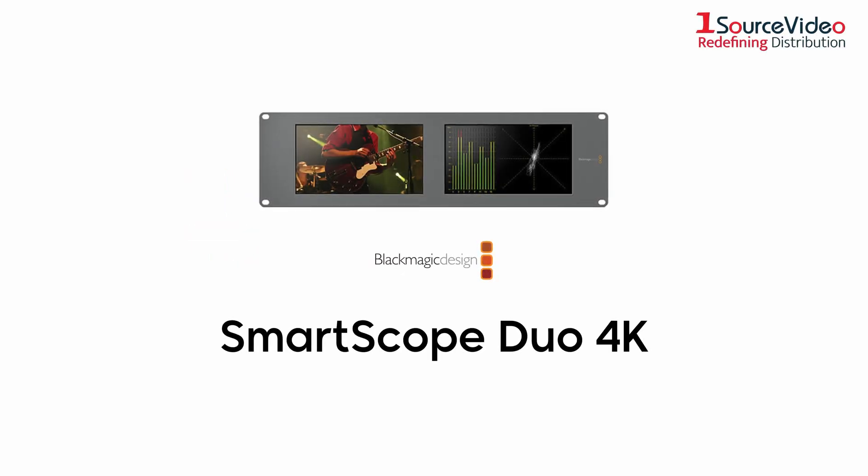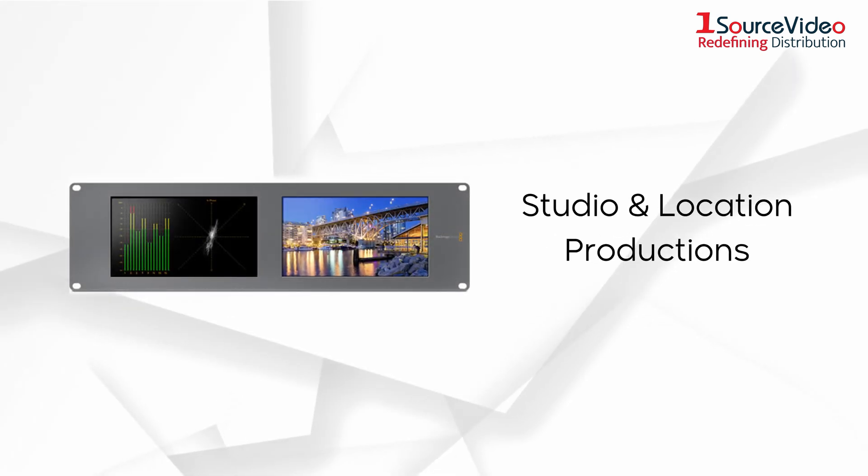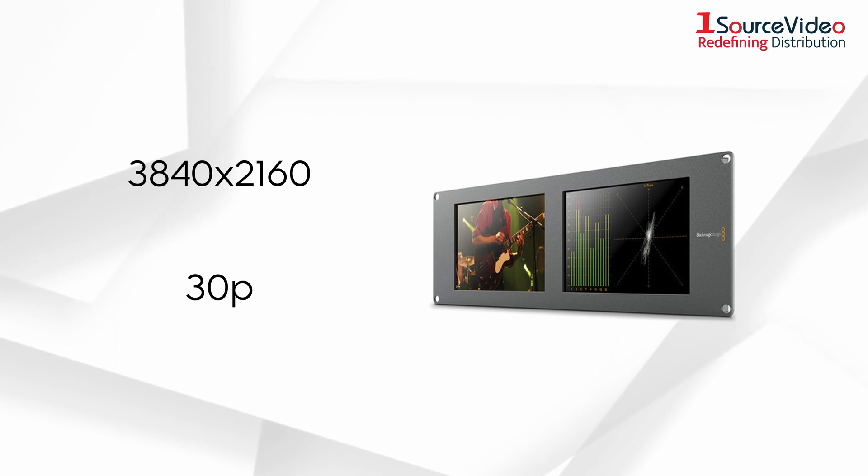The Blackmagic Design Smart Scope Duo 4K Rack Mounted Dual 6G SDI Monitors is a monitoring solution for studio and location productions, displaying video with resolutions up to 3840x2160 at 30p.